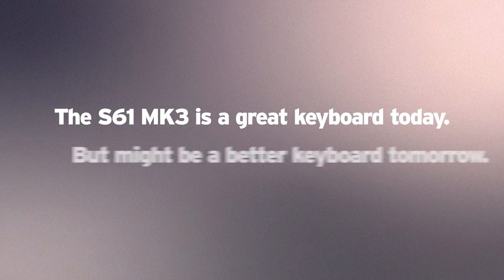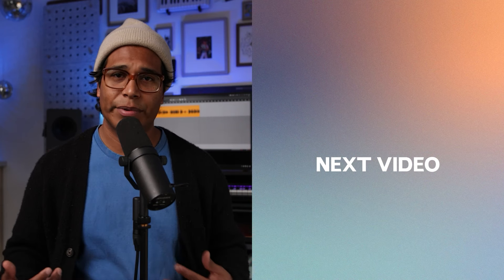If I had to summarize the Mark III, I would say it's a great keyboard today, but might be even better tomorrow. It's not so much future-proof, but it's future-ready. Right now, if you ask me if you should upgrade from the Mark II, I'll say sure, if you want to, but you really don't have to — the Mark II isn't too far behind. But if you ask me that question after MIDI 2.0 is released, I'm hoping my answer is a more emphatic yes. After six months, I still really love my S61 Mark III. It's a good-looking keyboard, it's super functional, it's just great overall. The integration it brings to my DAW and plugins transforms my workflow, and I'm still really excited to use this keyboard every day.